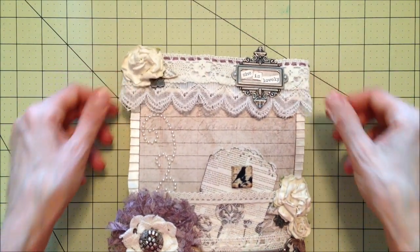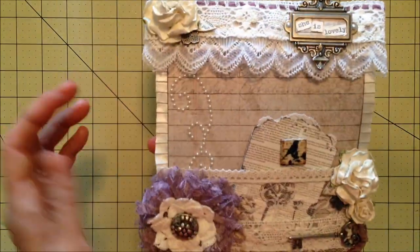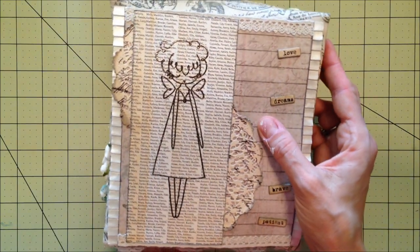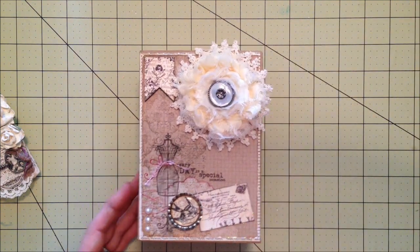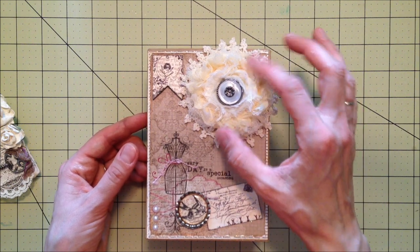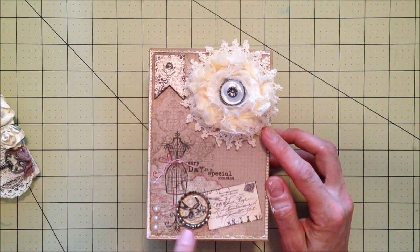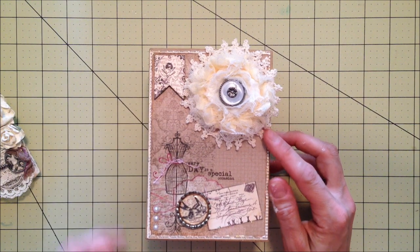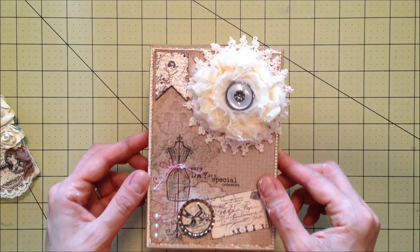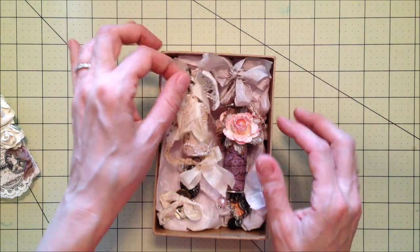It still stays closed nicely, so I hope she likes it! Moving on to the corks — I just made this box quickly this morning with another one of the doilies and a rosette flower. I covered a wood banner that I had and just made a little bottle cap, a couple of cutouts, and tied some little trim around there.